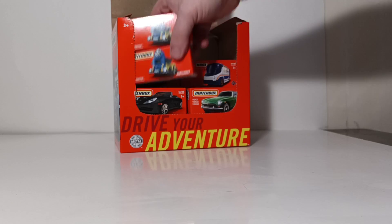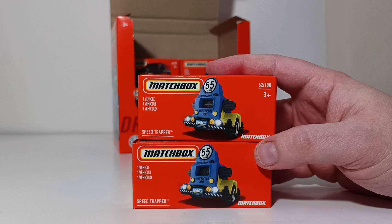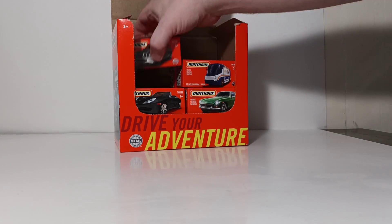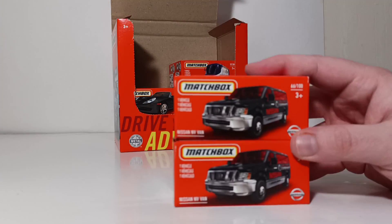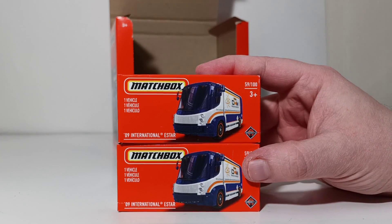There are two of the Matchbox INC Speed Trappers, the construction vehicle. These are always really cool to put up in dioramas to control the flow of your Matchbox vehicles through a construction zone. Stay tuned all the way to the end of this video — I'm going to open up one of each of these in the Power Grabs case. We also have two Nissan NV Courtesy Shuttle vans and two International E-Stars — the electric delivery truck from 2009.